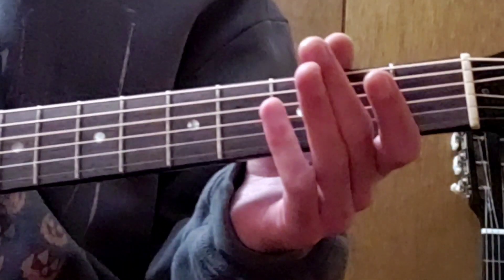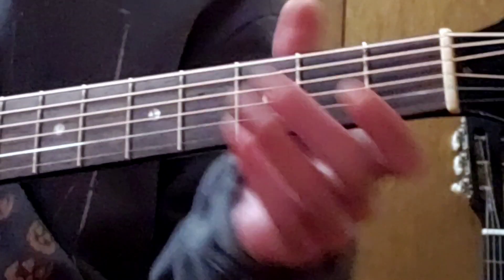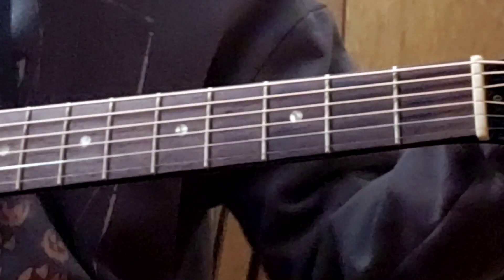The thing with drop D is we're tuning down — technically by two frets.